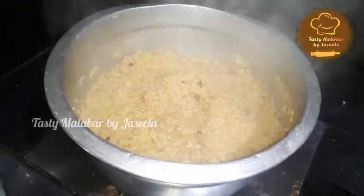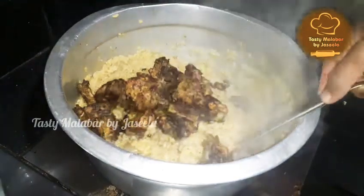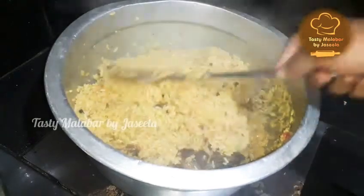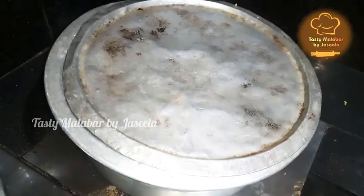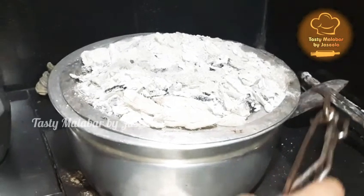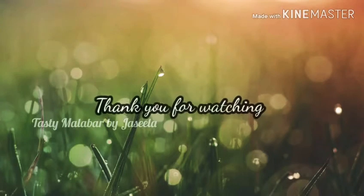I'm going to cook the rice. Let's mix the egg rice with the chicken. Let's fry the chicken. Let's mix the egg rice. It's ready to be the egg rice. Let's try it. Thank you.